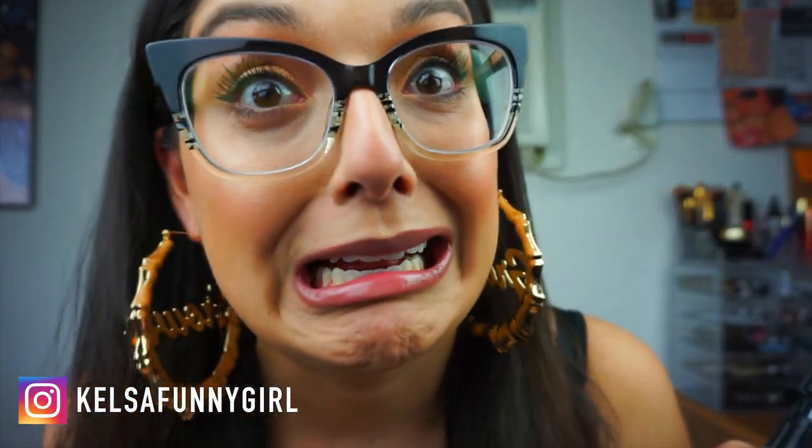So here's the finished look. Silky and smooth. Thank you so much to Duval for sending me the straightener. I appreciate it. I love you guys so much. Definitely a lifelong customer right here. See the descriptions of everything on the box — literally it hits like every single one of these things.